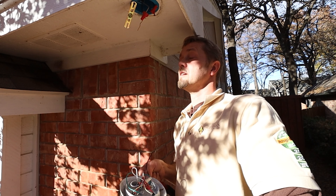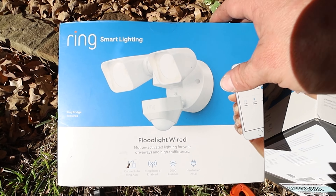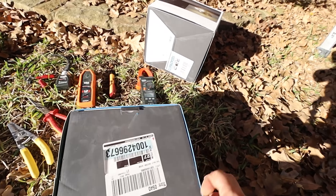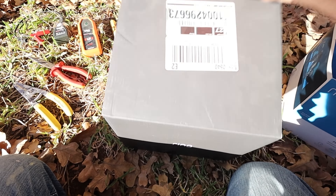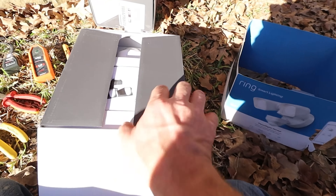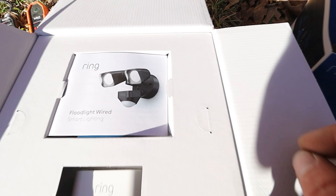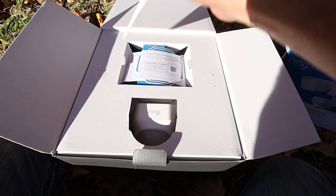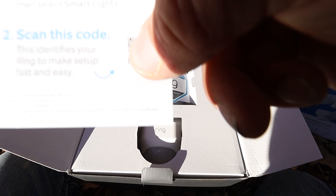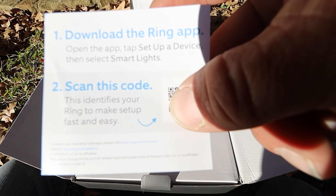Now let's go ahead and unbox the Ring floodlight — it's the moment we've been waiting for. We'll slip the cover off. Inside the box we have the instruction manual, followed by the QR code — I'll cover that up for security. After scanning, you download the Ring app.